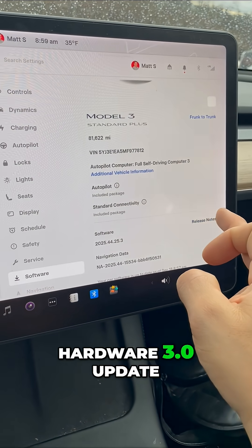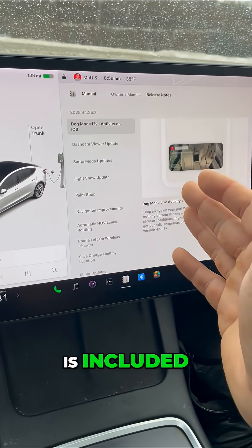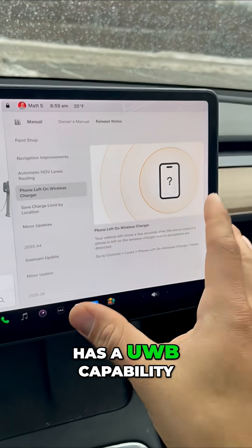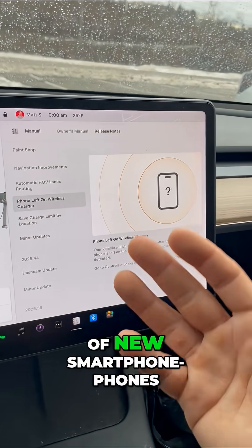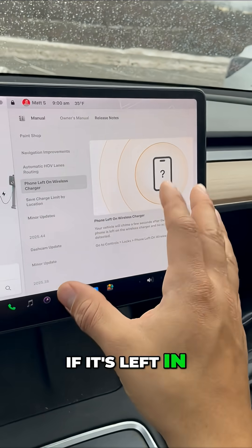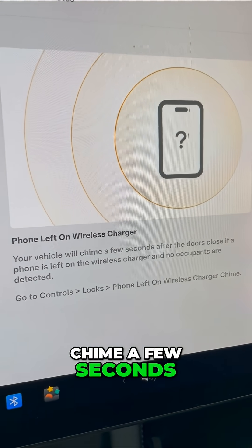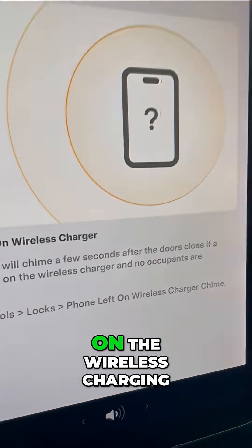This is the Hardware 3 update — for the first time we're showing you what is included. To finish things off, you have a phone left behind chime. If your smartphone has UWB capability — about 27% of new smartphones have this — you'll get a chime if it's left in the car. If you don't have that, it'll have to be in the charge port. Your vehicle will chime a few seconds after the doors are closed if your phone is left behind on the wireless charging.